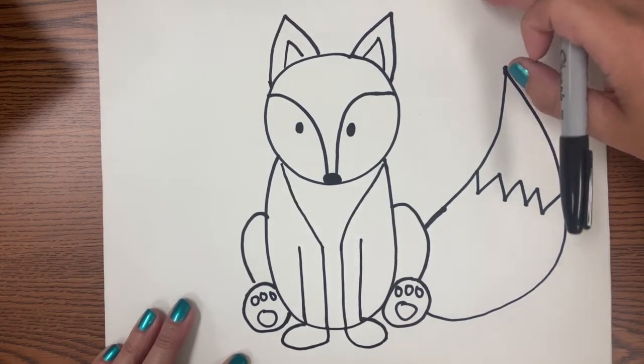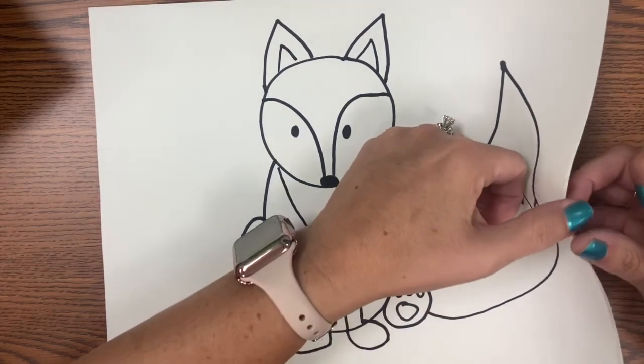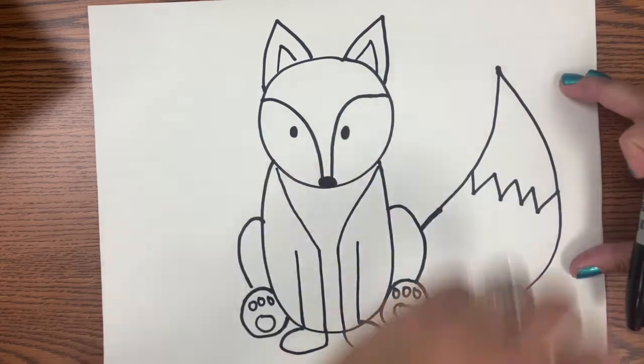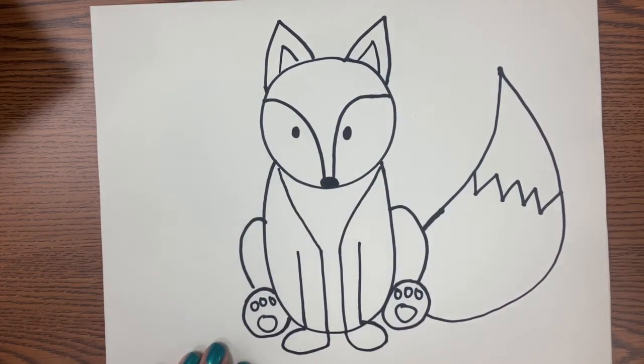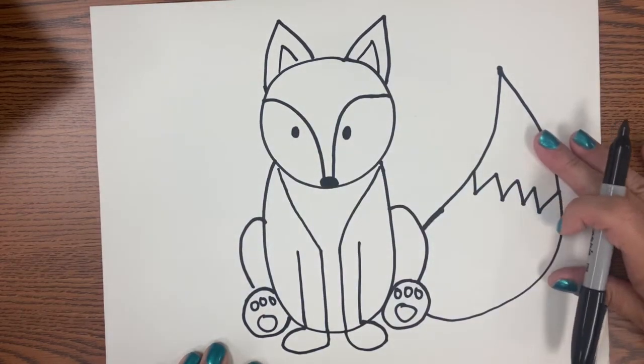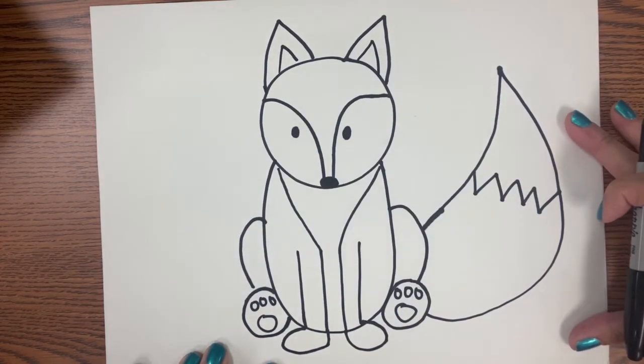Make sure that you have a placemat under when you do start using Sharpie, and if you feel comfortable you could jump right into Sharpie for this part. If you don't have a Sharpie you could just use a black marker. I have drawn my fox and I have Sharpied my fox.